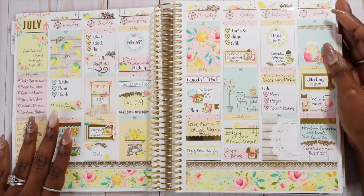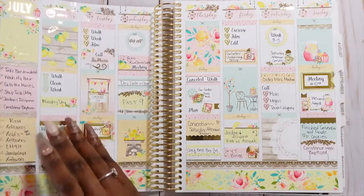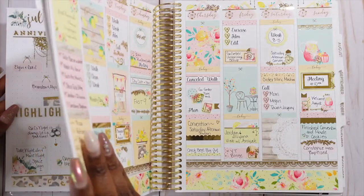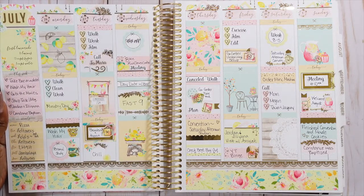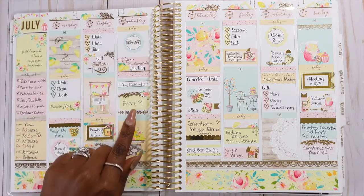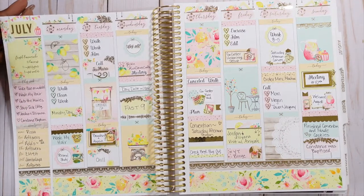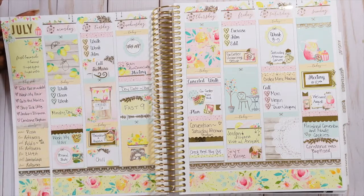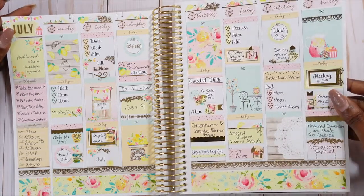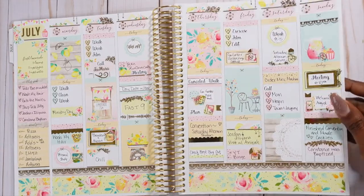This kit is called Freshly Squeezed and it's from Missing Meow — it turned out so cute. I love how I did my little movie marquee; that was the first time we went to the movies since COVID, so I was super excited. I love how I did my hanging sign, which was from the Shantae Plans and Sadie Stickers collab. I really enjoyed this kit and used her frame boxes — I had a blast putting this together.